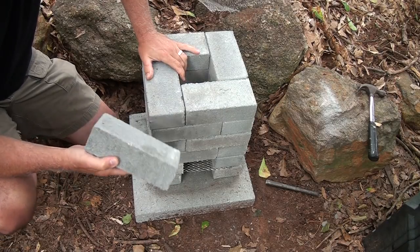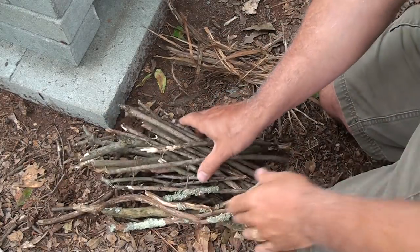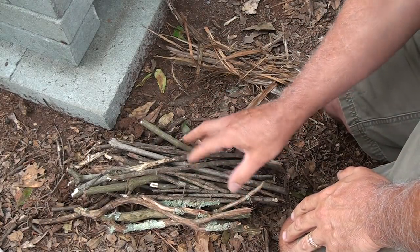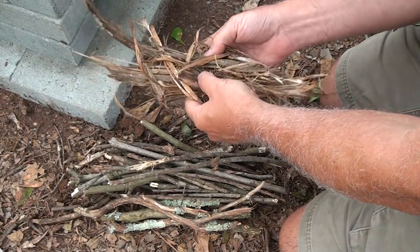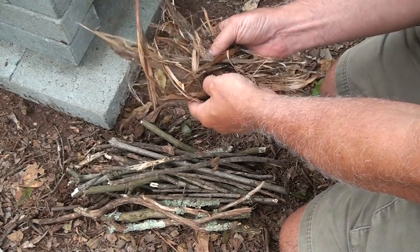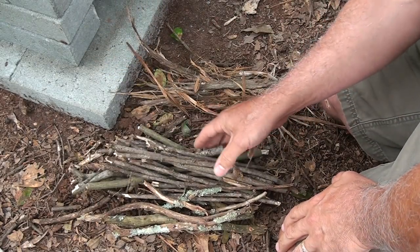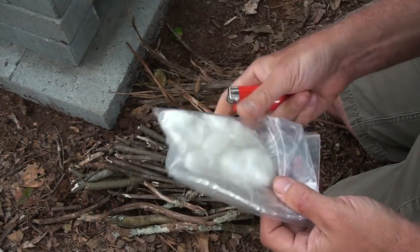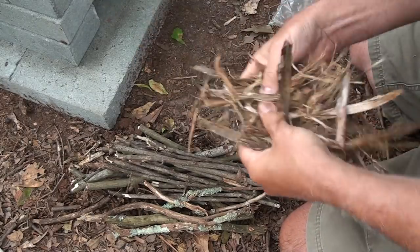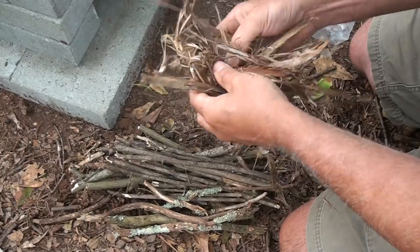We ended up having one brick left over. One of the big appeals about the rocket stove design is you use just regular small firewood. This nest I just pulled off an old cedar tree in the yard — this is great fire tinder. It's just things you have around you; you don't have to have larger logs to get this started. I've got some Vaseline and cotton balls and I'm using a lighter.